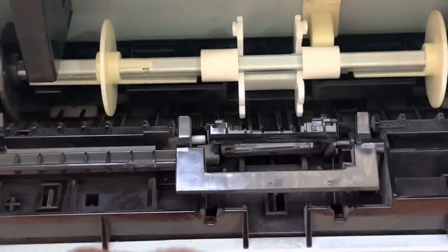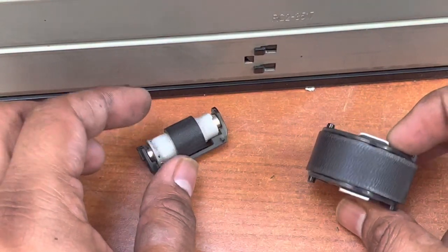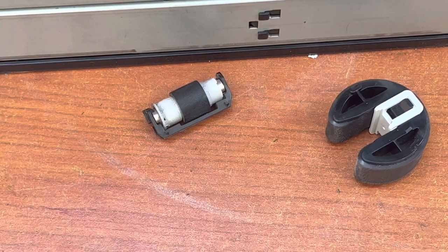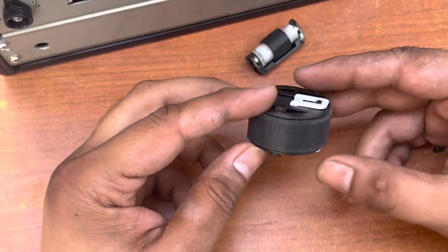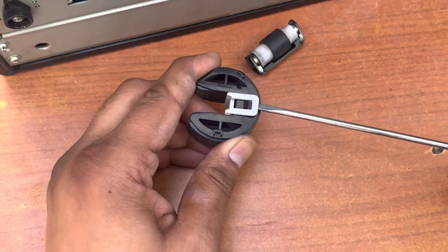Remove the separation roller as well — hold on like this, then like this — remove the separation roller. We will clean both. These two parts we removed: this is the separation roller and this is the feeder roller. Now I'll teach you how to fix the feeder roller. We need a napkin cloth and glass cleaner.